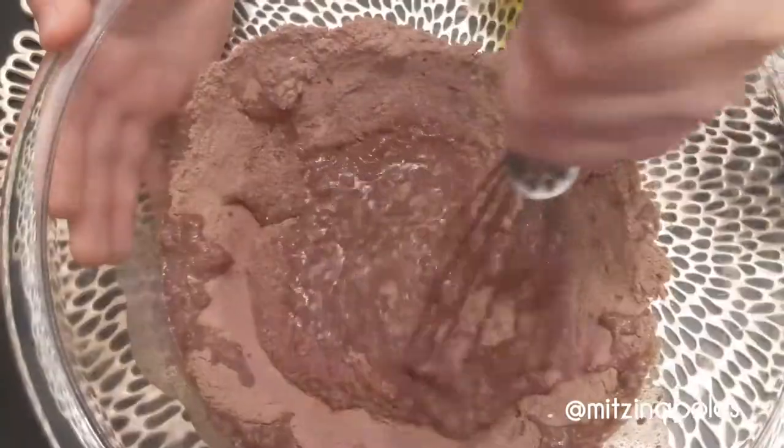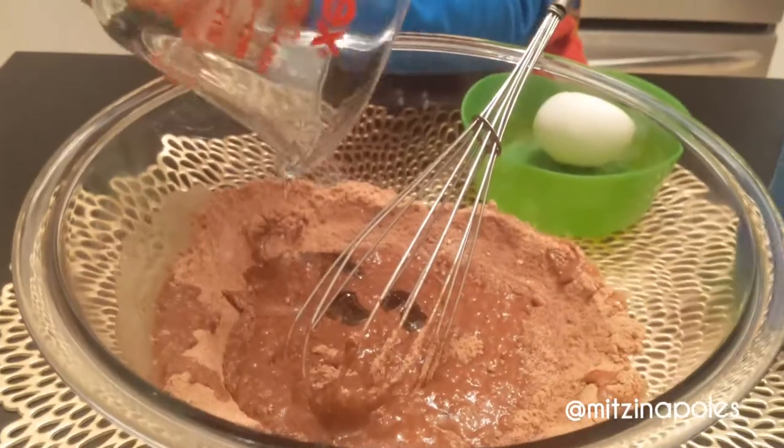This is so cool. Now my daddy is going to help me crack the egg.